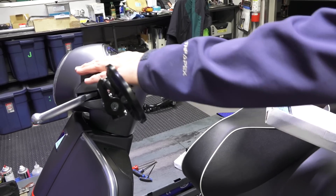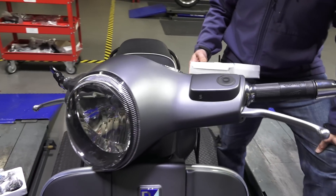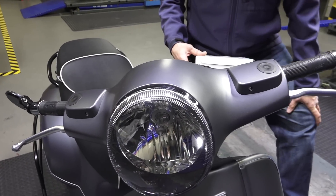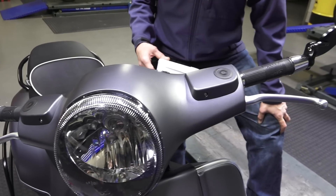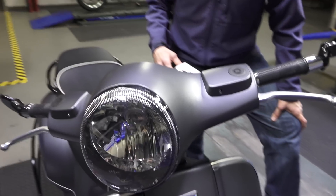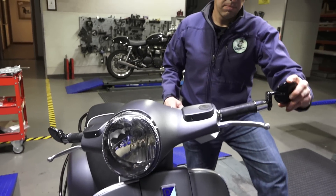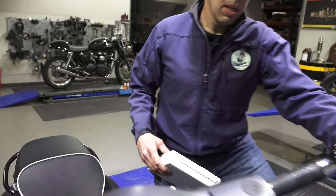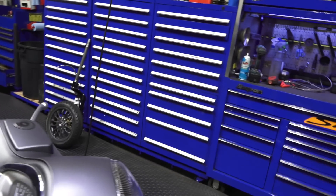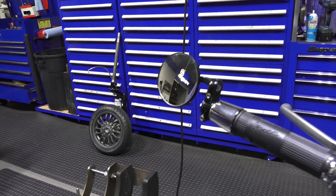Also included are these rubber plugs that cap off the reservoir covers, kind of where the original mirrors were. If you really wanted to get crazy with them, you could paint them to match the scooter, but you can see the black looks like a good contrast on this titanium scooter. They work pretty well. They have a convex mirror surface to them. You can tighten them — it's on a nylon ball. The whole mirror assembly is made of aluminum and is anodized black.